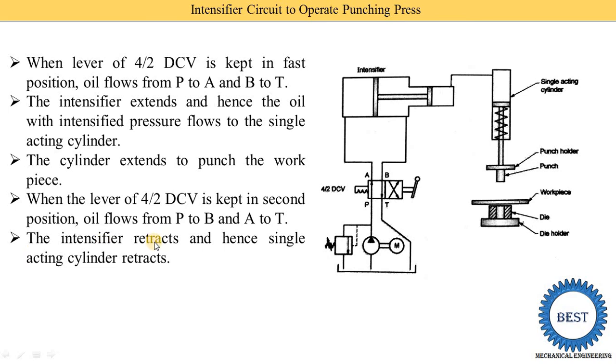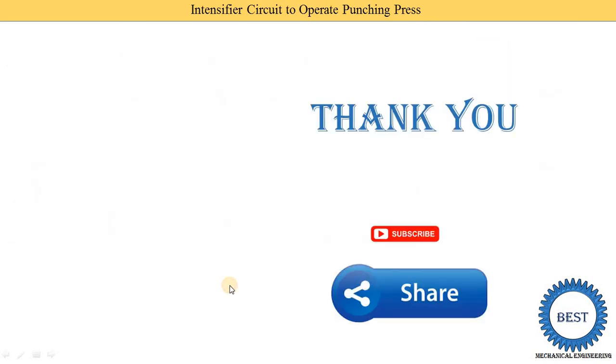The intensifier retracts and the single acting cylinder also retracts due to the spring force — the piston starts to move in the upward direction. When the piston moves upward, the punch and punch holder also move upward.